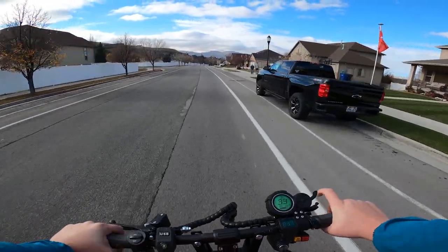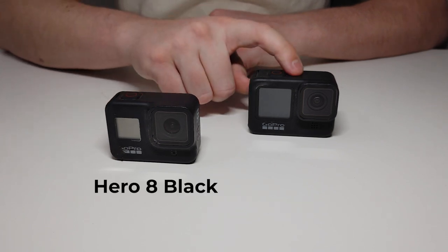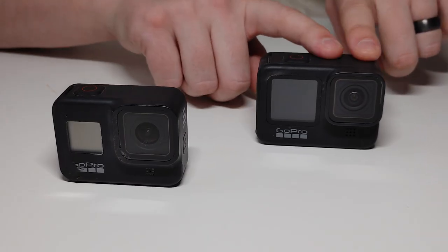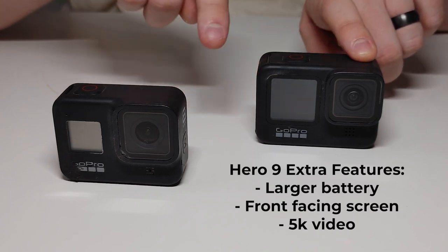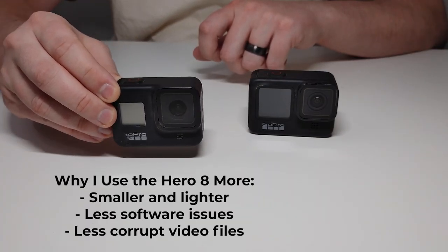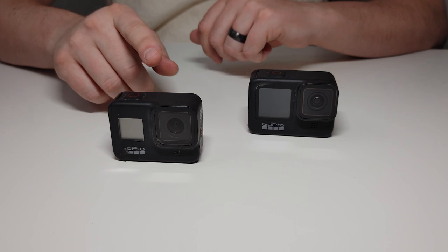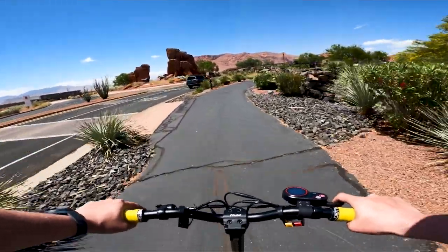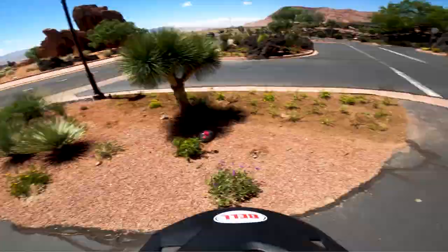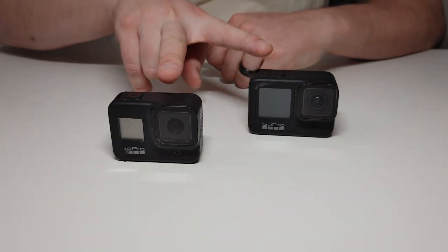Let's start by looking at the GoPros that I use. I currently have two GoPros — the GoPro Hero 8 Black and the GoPro Hero 9 Black. They're fundamentally the same GoPro. The 9 has a little bit more battery life and a couple extra options. I actually find myself using the 8 more because it's a little bit lighter and I don't need the extra battery capacity. I have two so I can use one for the chest cam and the other for maybe a helmet cam or to mount directly on a bike. Being able to have multiple angles with two GoPros has been really nice.